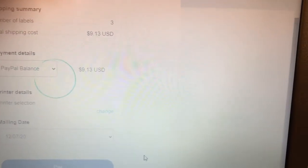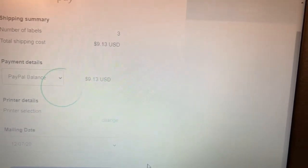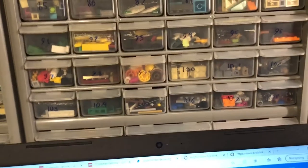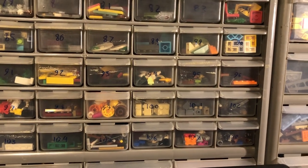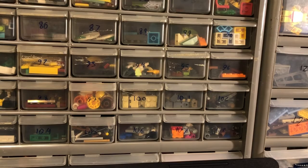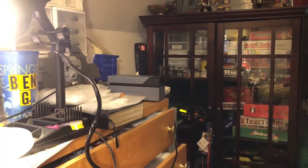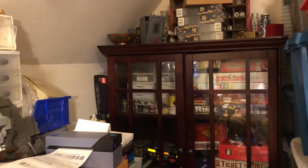I've recently lowered my shipping rate to $4 for the lowest shipping, because that pretty much covers all my packing material and any fees with PayPal and such. I'm not going to show the next part because I don't want to show the tracking numbers as those could be tracked. But a label printer is great.